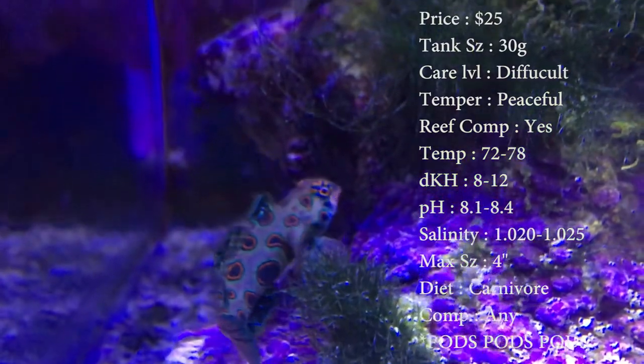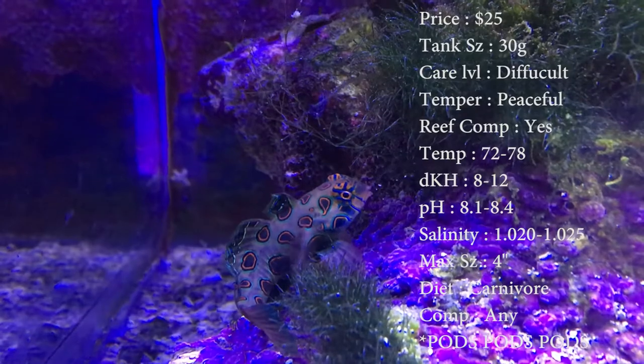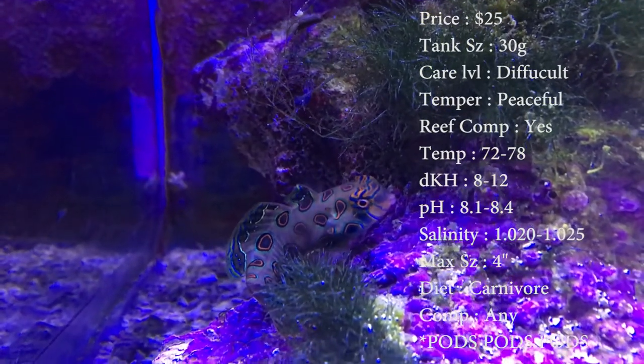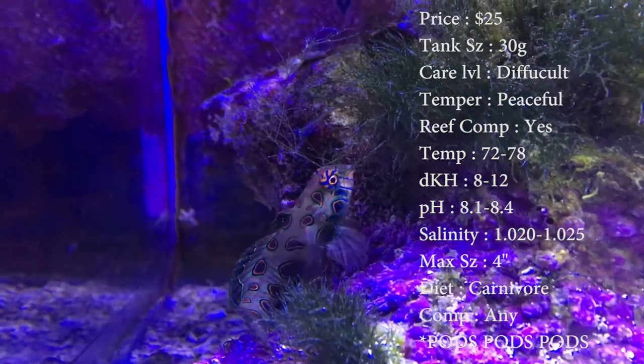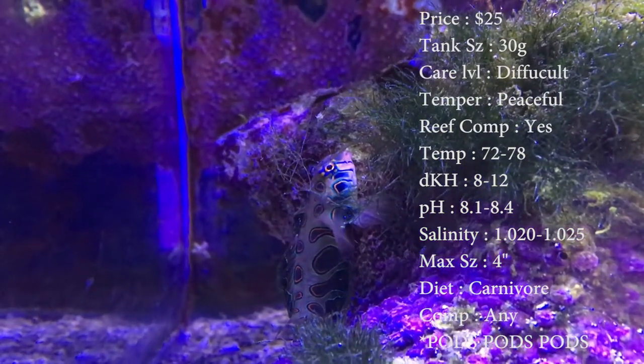The max size these guys can get is about 4 inches. The colors you'll see on them are blacks, blues, greens, and orange. And they are a carnivore. Compatible with anything — you can pair them up if you want to, or you can mix them up and put them with a green. Their origin is Indo-Pacific.